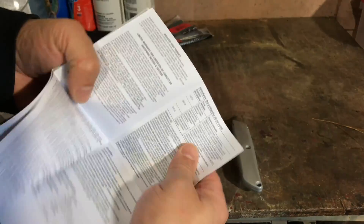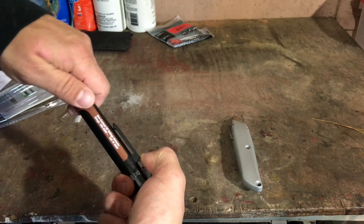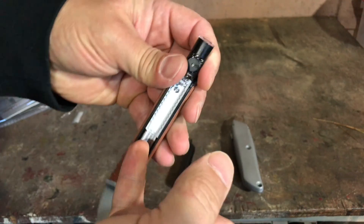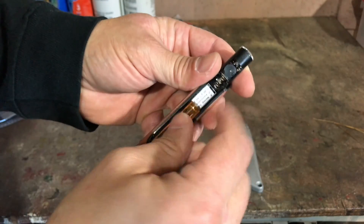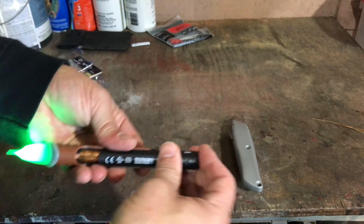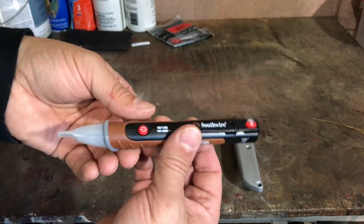Who needs instructions anyway? Shouldn't be that hard to figure out. Battery replacement — here's how to do it. So it says to push down here and pull here and this slides out. There you go. There's like a little anti-theft strip in here. Let's take that out. The batteries go in this way. Click that in, put them in, and let's put the cover back on and slide it into place.